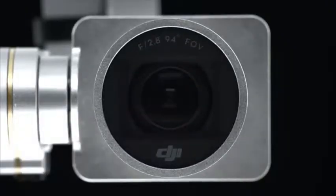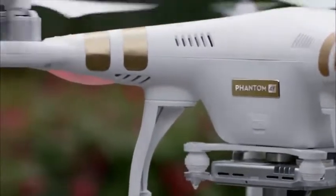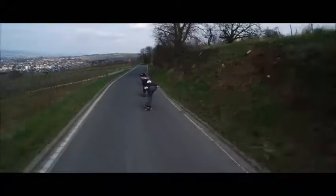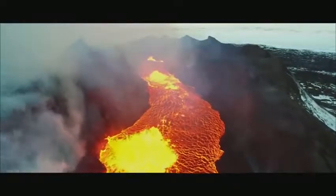The ability to capture high-quality images doesn't stop at the camera. The 3-axis gimbal works alongside the camera to both keep it securely fastened to the Phantom as well as provides stabilization no matter what the flight conditions are or how actively the Phantom is moving. This guarantees stunning footage with stable, smooth movement.